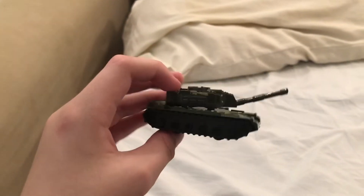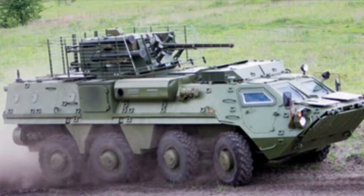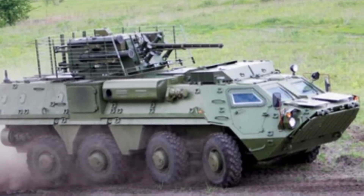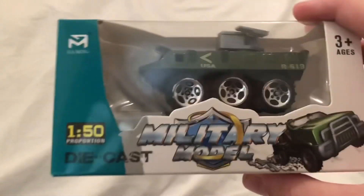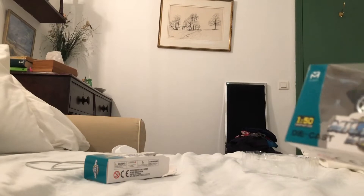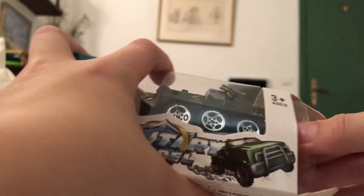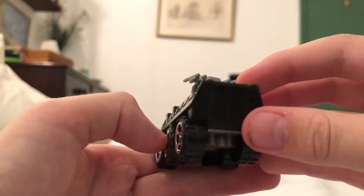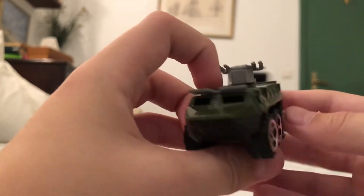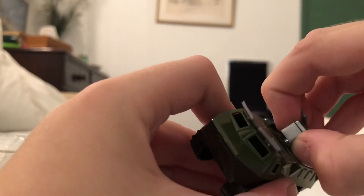All right, I'm gonna move on to the armored personnel carrier. This thing's pretty cool — it's actually based on the European BTR armored personnel carrier. There's a picture there — no, there isn't.